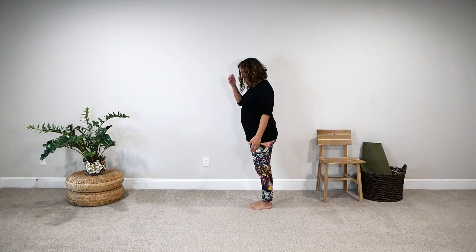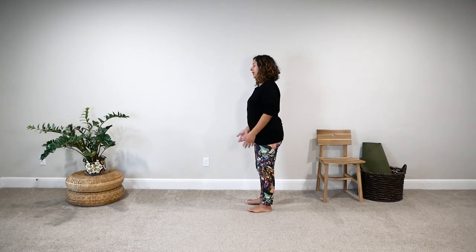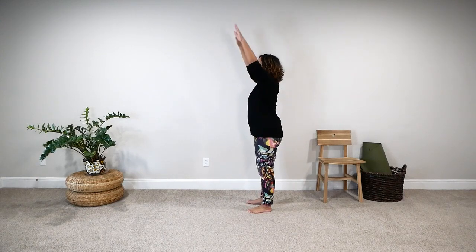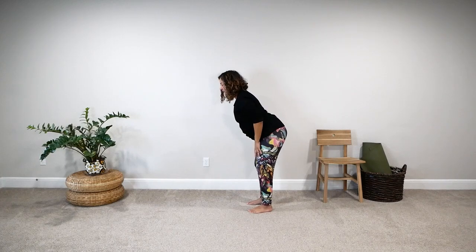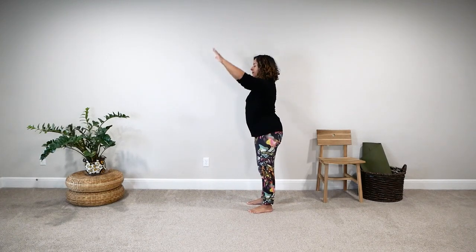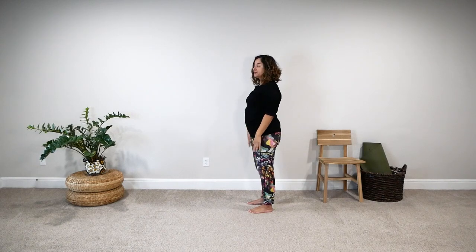Let's look at standing forward fold. If you've seen this posture in a video or magazine, you've probably seen a version where the person stands with feet together and folds forward, bringing their chest and face onto the front of their legs. That version is not accessible for people with all kinds of bodies and fitness levels, so there are many ways to practice it. I normally recommend starting very gently: inhale, bring your arms forward and up; exhale, bend your knees and hips and fold, bringing your hands onto your thighs. Then inhale, strengthen your legs and come up, arms reach overhead; exhale, arms move forward and down.